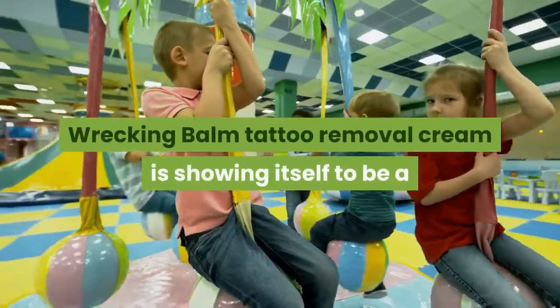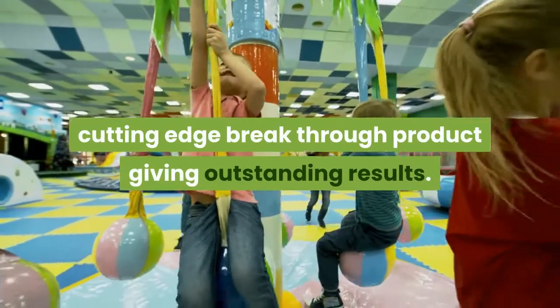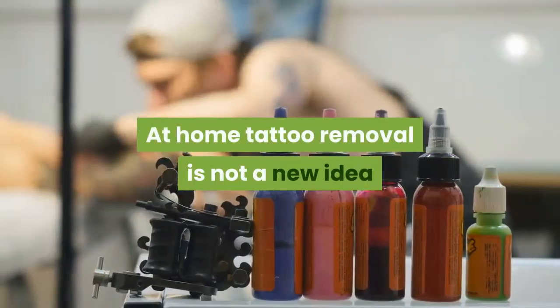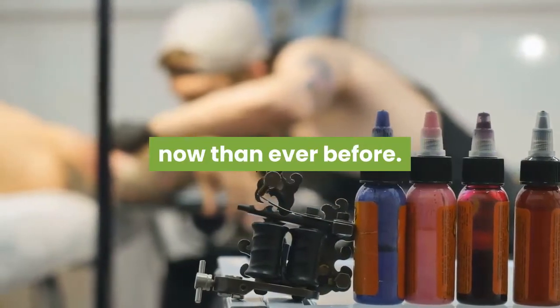Wrecking Balm Tattoo Removal Cream is showing itself to be a cutting-edge breakthrough product giving outstanding results. At-home tattoo removal is not a new idea, but recent developments have made it far more effective now than ever before.